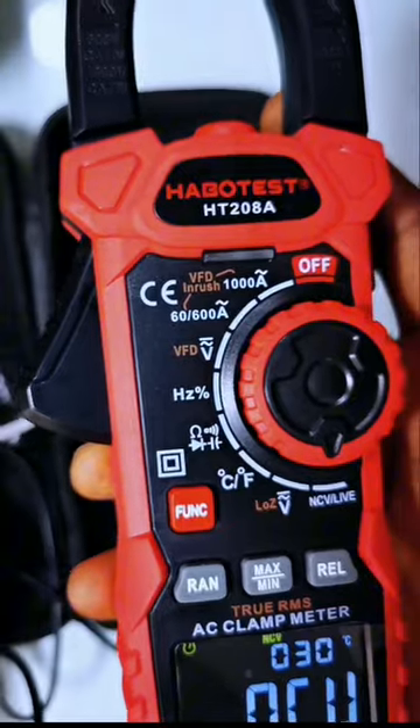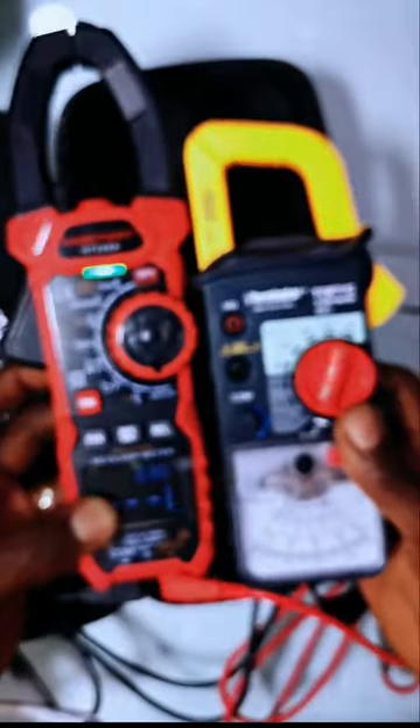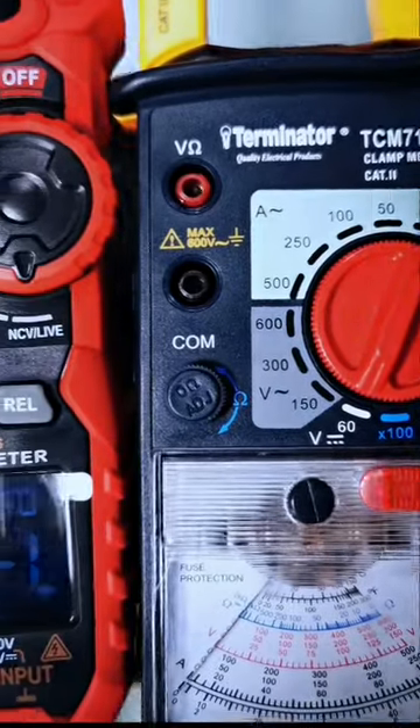Clamp multimeters often have certain upsides over regular ones, but when you add analog to the mix, which would you rather use?